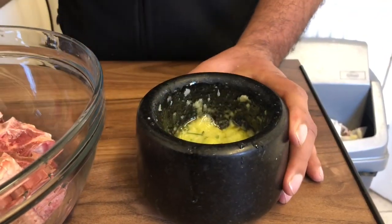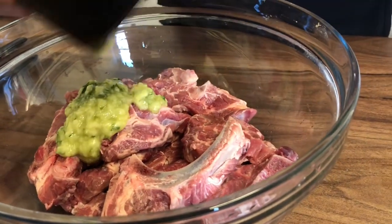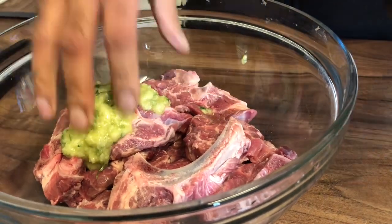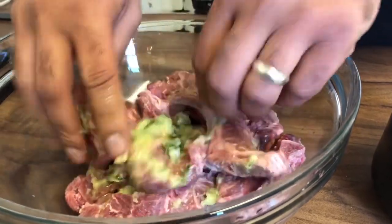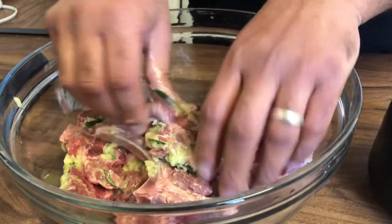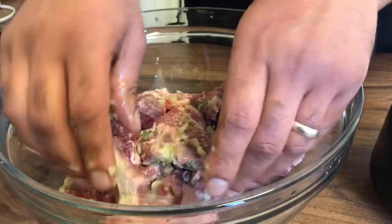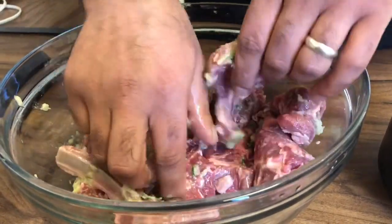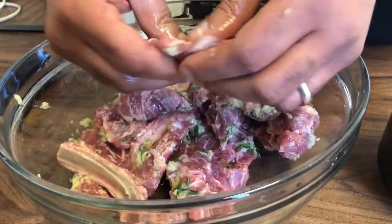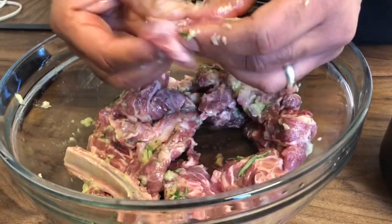I'm going to pour all the marinade sauce into the chops and give it all a good mix. I'm going to marinate the lamb chops with the sauce. These actually do taste fabulous — you can smell the flavors of the rosemary and the garlic, it's absolutely fantastic.